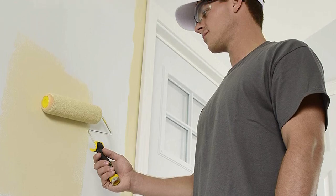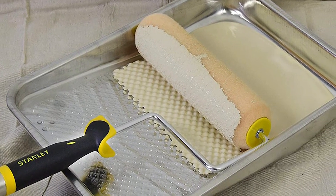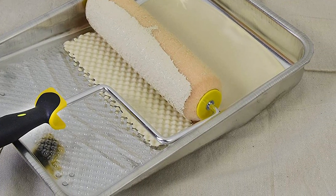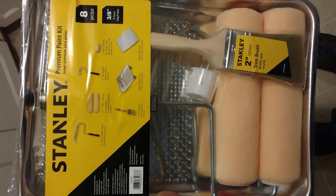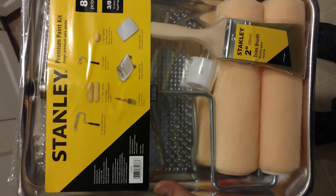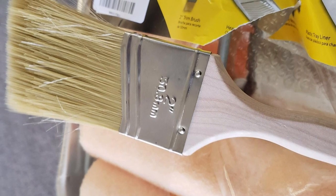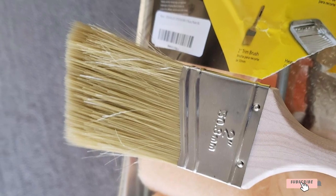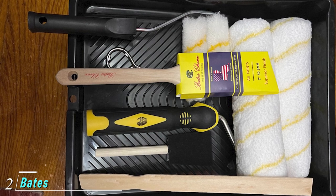All three included roller covers are high-capacity polyester with a 3/8-inch nap, ideal for just about any interior or exterior painting job, as long as the surface is fairly smooth or only lightly textured. These aren't the best choice for painting brick, stone, or very rough wood. The trim paintbrush has polyester bristles for smooth application of any type of paint. With this handy set, you'll achieve smooth, professional-looking results on your DIY painting project, and you can tackle an entire room without purchasing additional rollers.